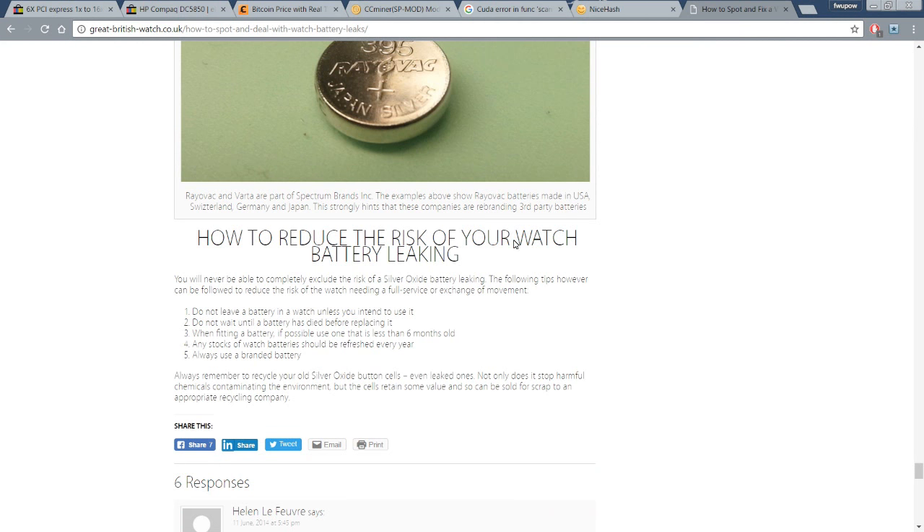Here's the conclusion of the article — how to reduce the risk of your watch battery leaking — five steps. Step one: do not leave a battery in a watch unless you intend to use it. That's the challenge with buying a watch just to keep for collection purposes and sell later. The best thing is to not leave the battery in there to begin with. But you have to ask yourself: do you have the tools to remove the case back? With some watches, doing it yourself voids the warranty and it has to go to an official service center. So removing the battery isn't always a good option.